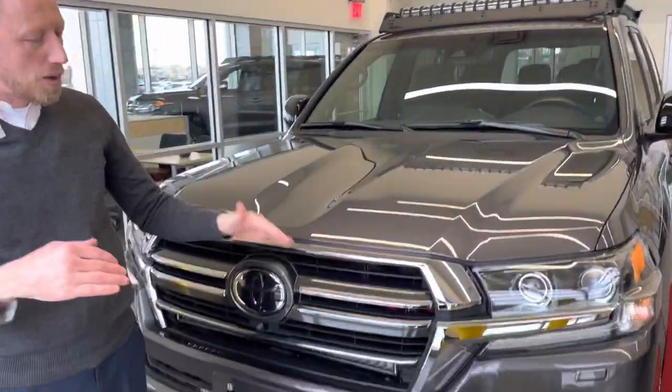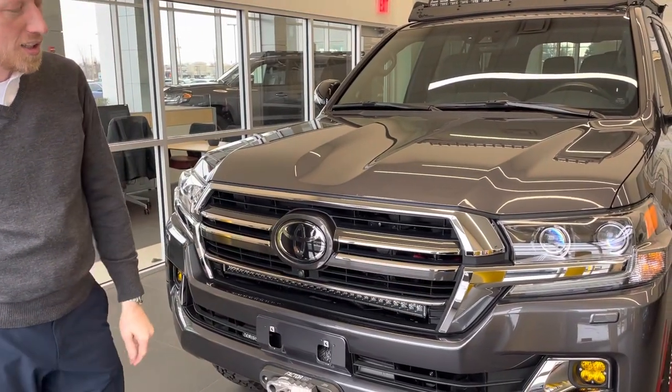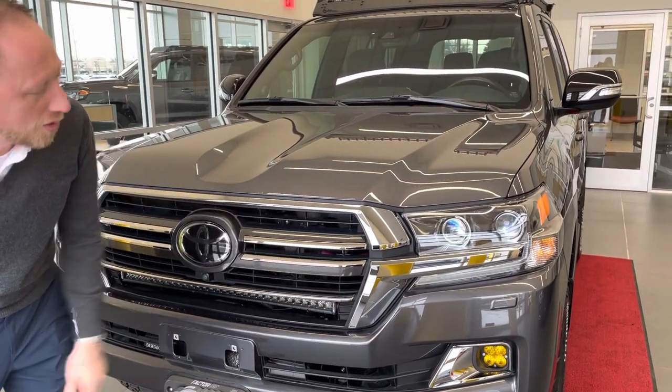I want to go ahead and have Kelly with the camera stand up a little bit taller so that you can kind of see from normal line of sight with your eye. You really can't even tell there's a light bar in here unless you really kind of squat down and look for it.